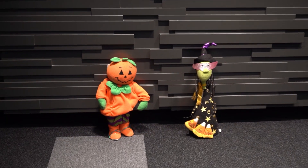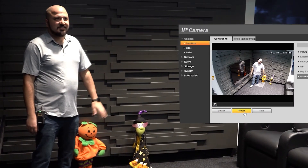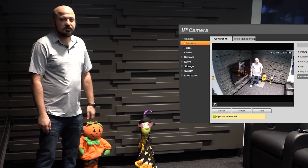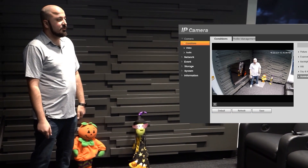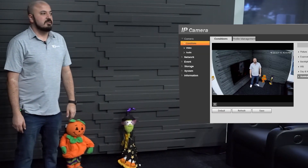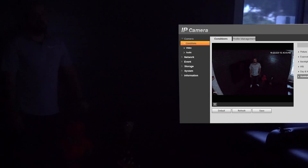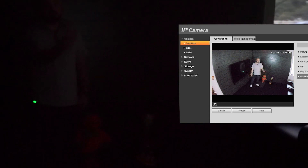So right now the lobby lights are on, the LEDs of the camera are actually off, and we have two volunteers for this video who decided to help us out — they're in Halloween spirits. It's almost October 31st in a couple of days. Michelle, would you so kindly turn off the lights? So now we are in our lobby, lights are completely off, there is no lighting, and I can barely see in front of me.